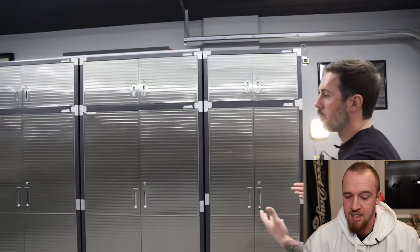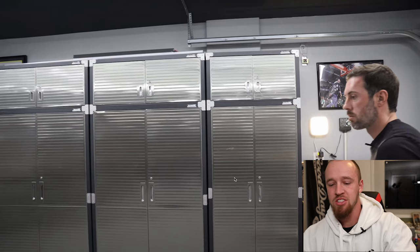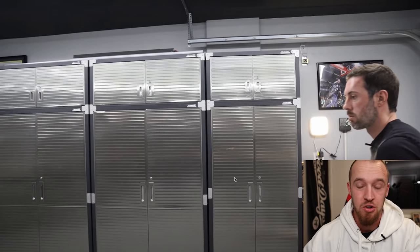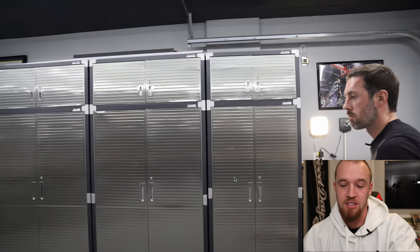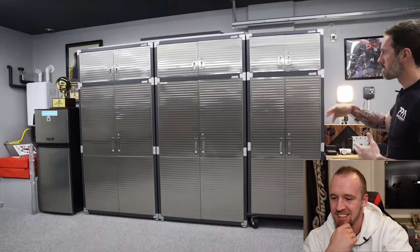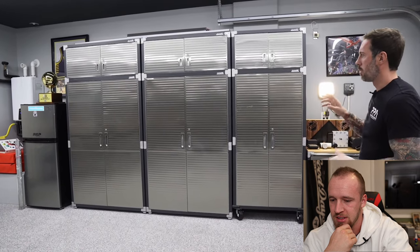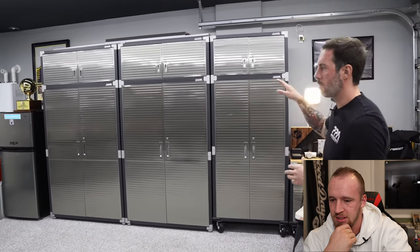The garage isn't complete without storage. I wanted the look to match the rest of the aesthetic so we got these large storage units - I think from Sam's Club, and had to buy some pieces from the brand itself to finish it out. This way I can store extra workout equipment, tools, whatever we need in the garage, and it looks the part.